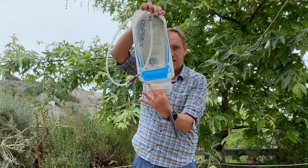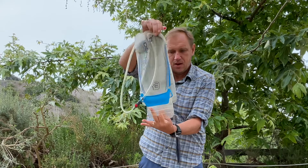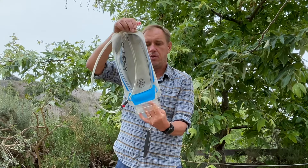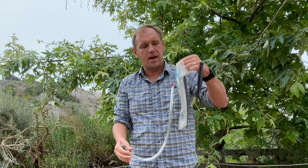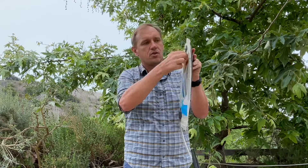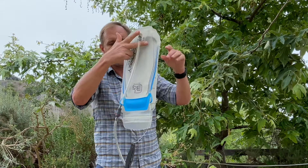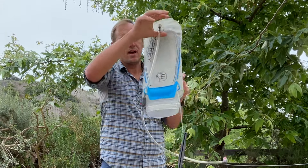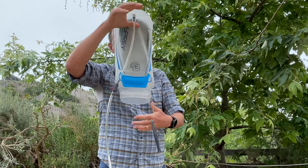Then take the reservoir and dump it out, give it a shake. Now you're basically done. Some people rig up a hanger — you can cut a wire hanger and hang this so it drains upside down. You can also just hang this part around a hanger and it will do the same thing — put a hanger in there, hold it upside down so it all drains down.